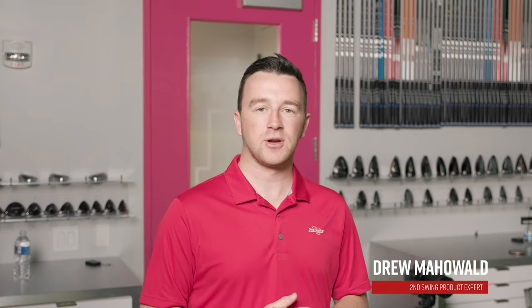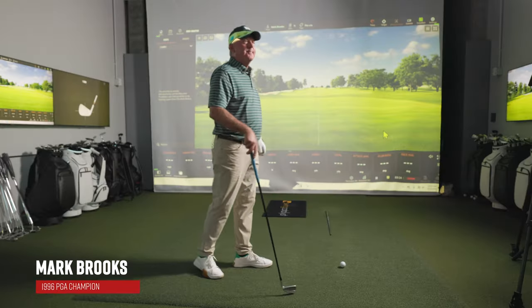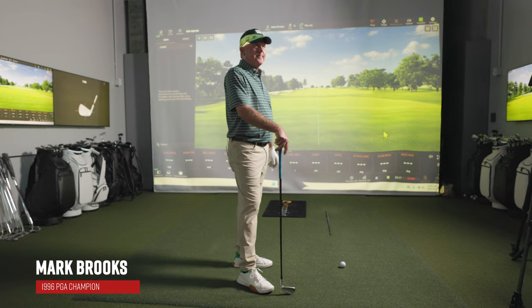Hey golfers, I'm Drew Maholder, Second Swing Golf here at the PGA Coaching Center at Second Swing's new fitting bay at PGA Frisco, joined by Mr. Mark Brooks, our good friend, 1996 PGA Champion.